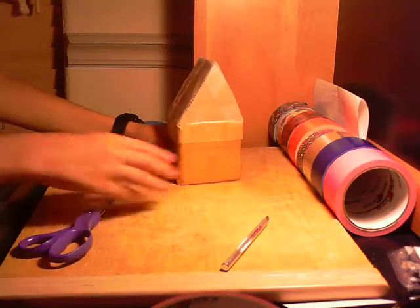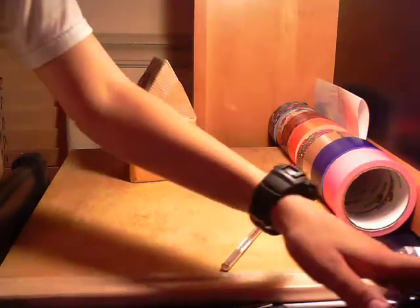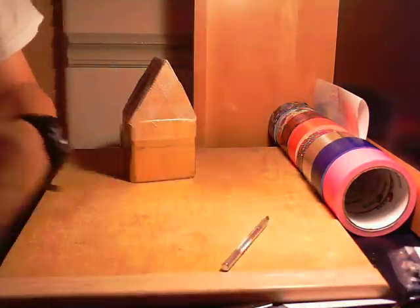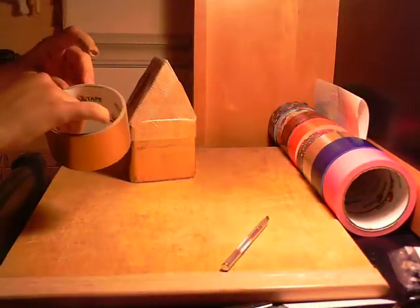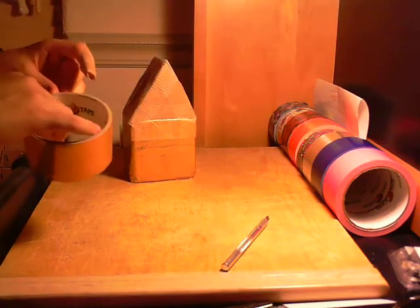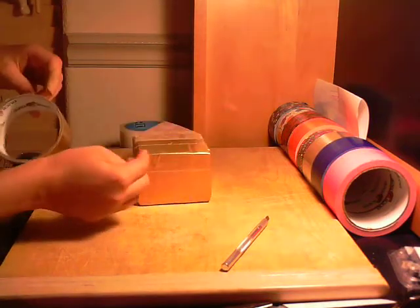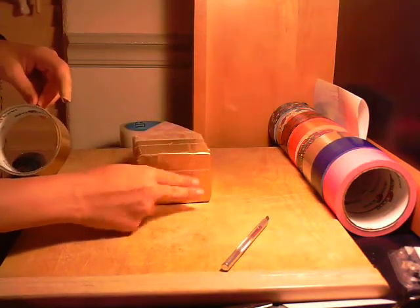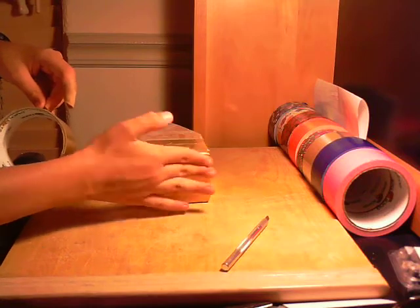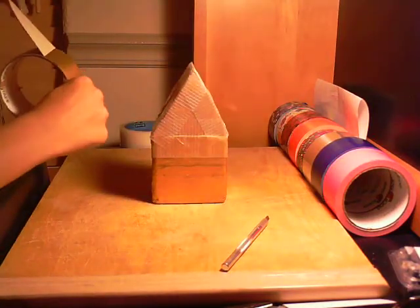So now that you've got this, you're gonna get your gold or brown duct tape — brown would probably be the best. I don't have any and I'm almost out, so I'm gonna have to use a different color. If you're almost out of duct tape, you don't have to cover the full bottom, just the corners. Anyway, let's not talk about that right now.